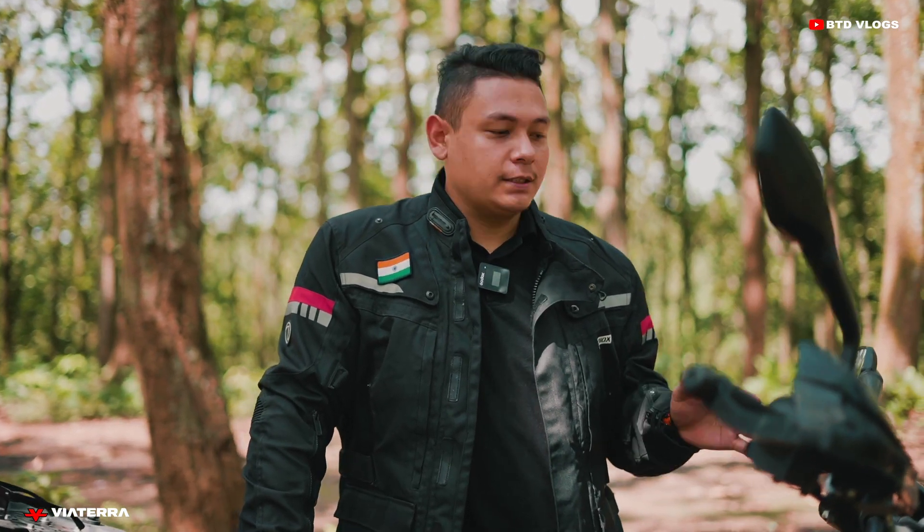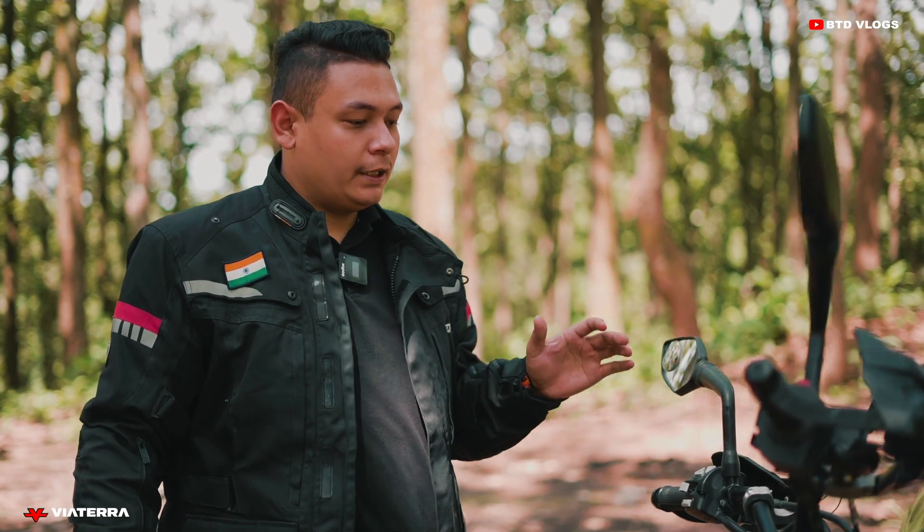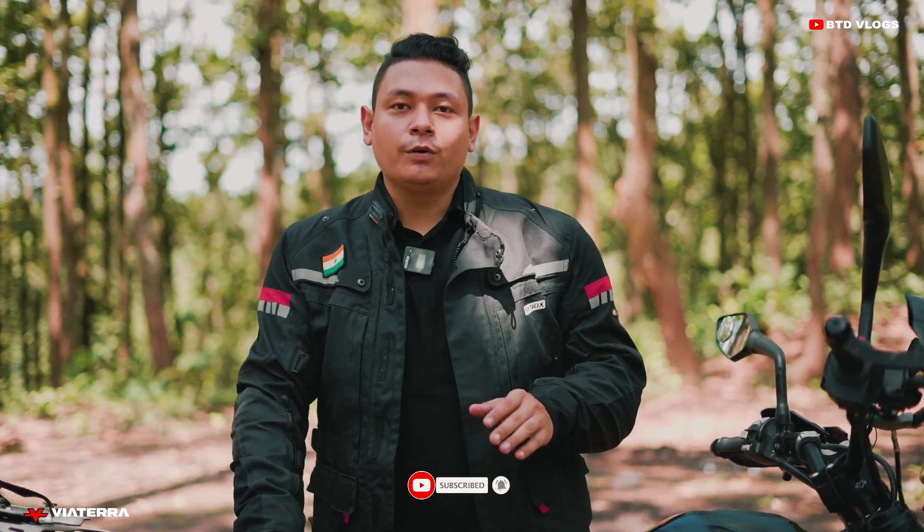I'm really impressed with the side stand shoe. This product is available on the Viterra website and you can purchase it online. I would recommend that every biker should have these biking accessories. If you have any doubt about riding gear, feel free to comment. Thanks to Viterra once again. Goodbye and see you soon.